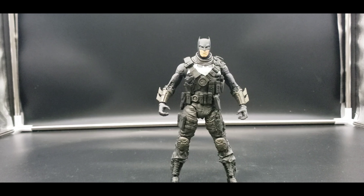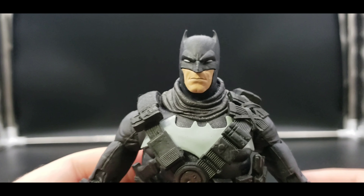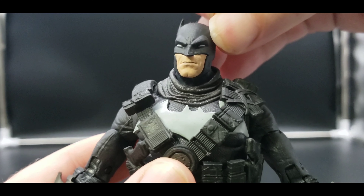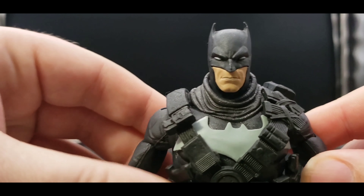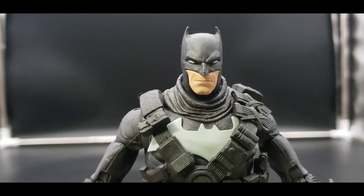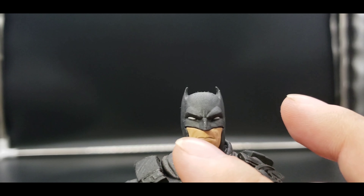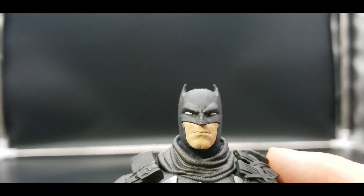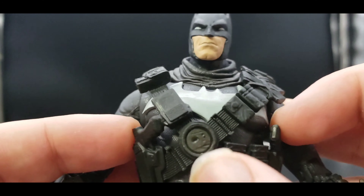Before we get into his accessories — because one goes on him directly and the other two are just guns or weapons he holds — we'll take a look at him directly. Take a look at that head; yet again another one that's sort of out of shape, but it's all right, stuff happens. Excellent look at the Grim Knight. Very excellent detail on his jaw and his mouth, and of course the white for his eyes.